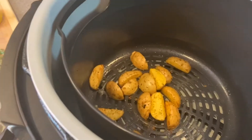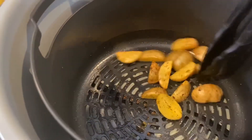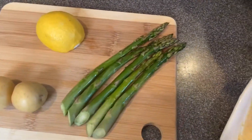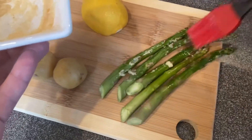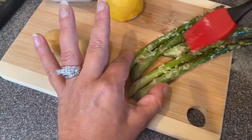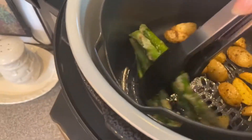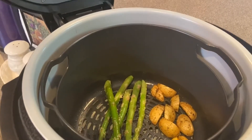In the meantime I'm going to check my potatoes. These are being air crisped right now and are just about done. I'm going to move them over and add my asparagus, but first I'm going to take my leftover garlic puree and throw that on there. Then I'm going to throw the asparagus right in with the potatoes and let that go for a couple minutes.